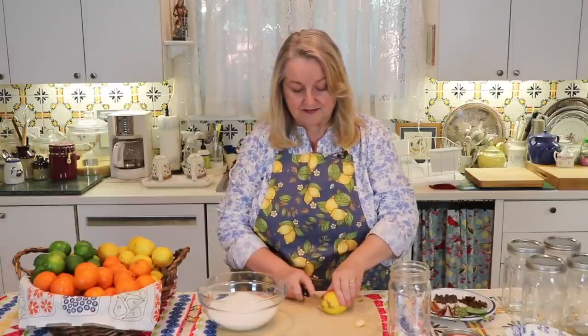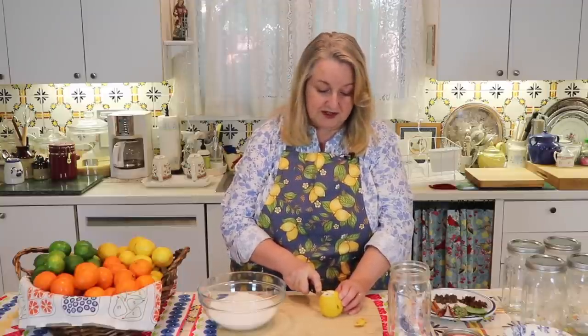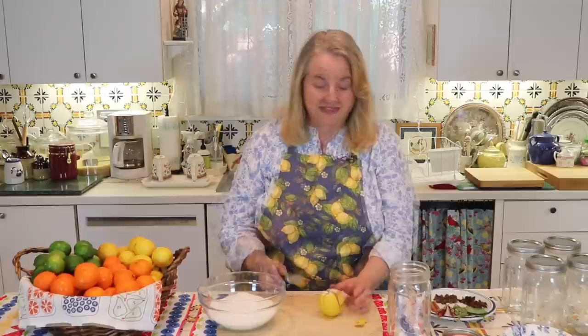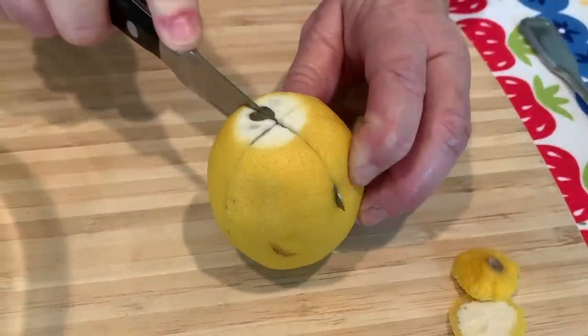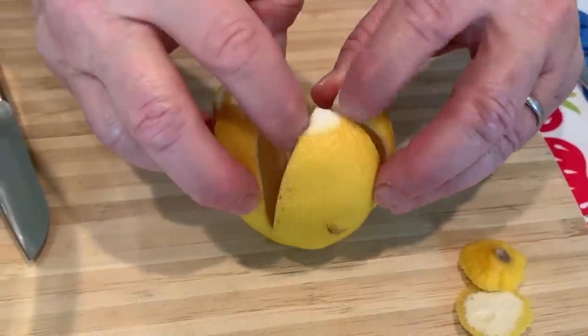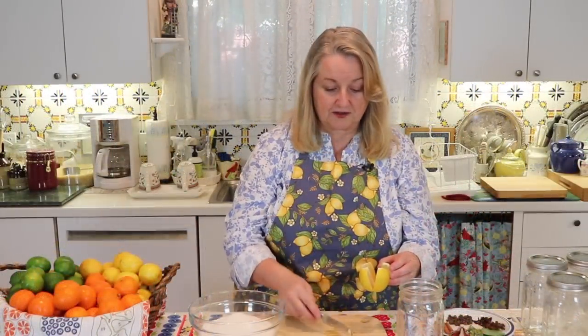Once your fruit is all washed and dried, all you want to do is remove the little ends — just each end like that. Then all you want to do is take your knife and slice partially down through the lemon, only about three quarters of the way down — you just don't want to separate it. Turn your lemon a quarter turn and then slice again three quarters of the way down. I'll overlay a video so you can see exactly what I'm doing. Once you have those two slices in, you'll be able to separate it almost like little petals of a flower. If you want, you can remove the seeds, but it's not required — you can remove them after the fact when you go to use them in a recipe.